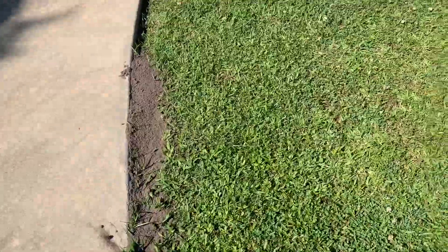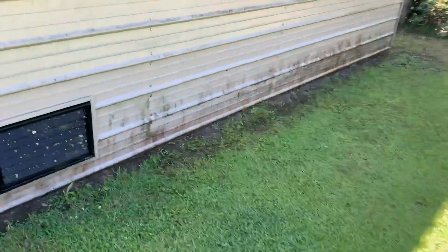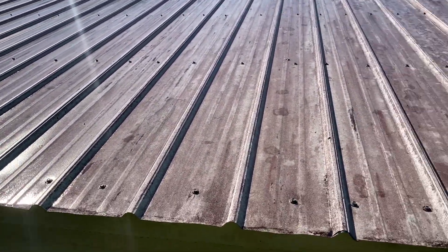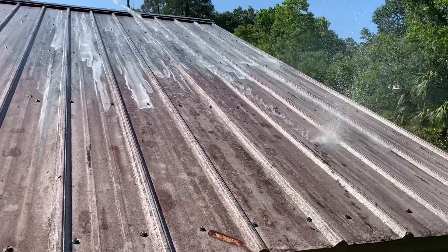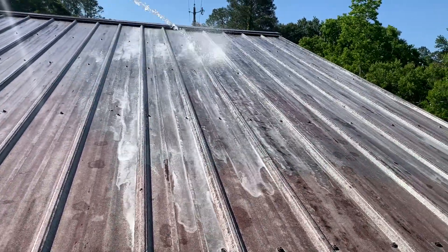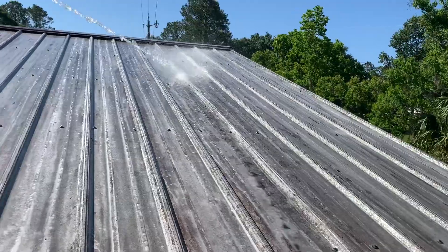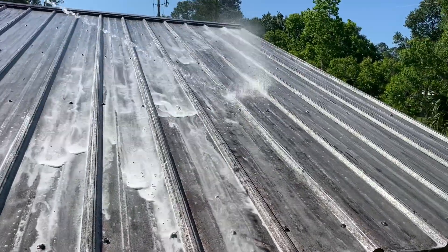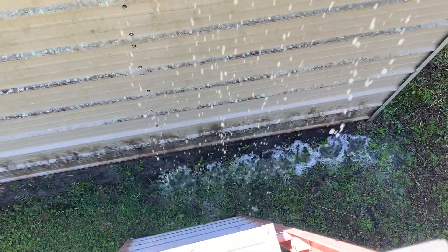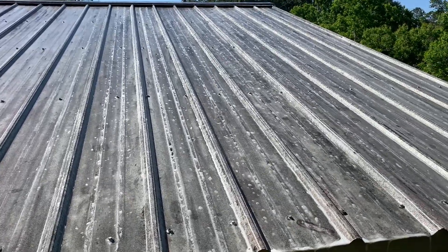I've got some soap in there — I've obviously saturated the area pretty well. I pre-rinsed the roof and it's pretty wet over here. This looks like about 2.1% in there, so let's see how it reacts. I'm trying this small section out to see if this will move the stuff. You can see all that runoff, which is what you worry about. I'm not sure if this 2% mix is going to move this — I'll let it sit for a bit.